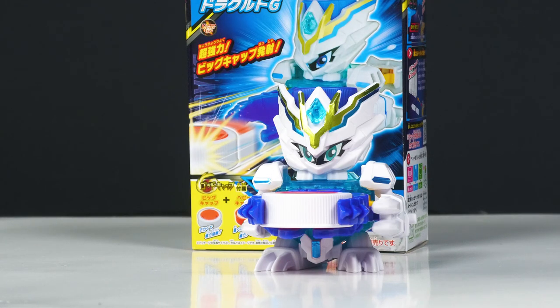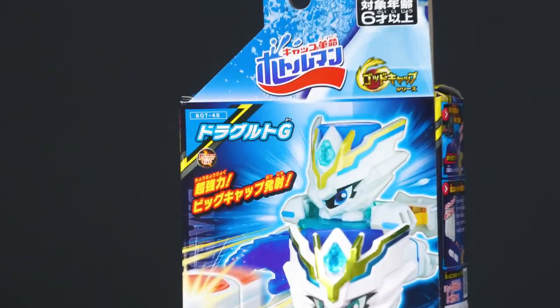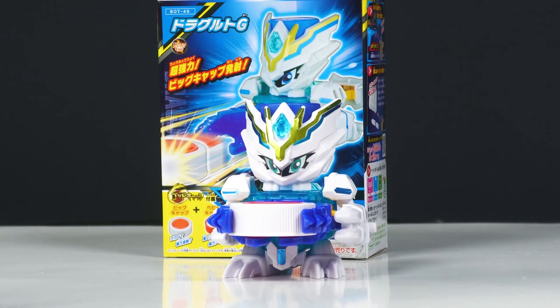This was actually teased in the Korokor a while ago when they were showing off the new cap design. They got a bunch of stuff — like a big cap, heavy cap. The big thing with these new Bottle Man releases is that they're trying out different caps. So there's like a lightweight, there's like a heavy.